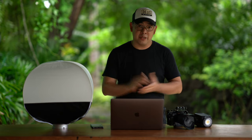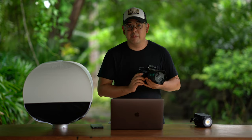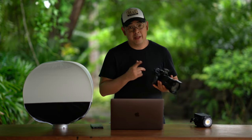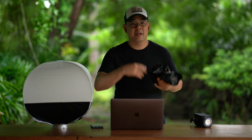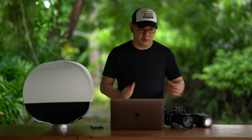Let's get into the equipment I actually used. I used my Sony A7R Mark IV with a 24-70 2.8 GM lens. The reason I love the Sony A7R Mark IV is because it's a full-frame mirrorless camera that gives me 61 megapixels, delivering fantastic detail and color.